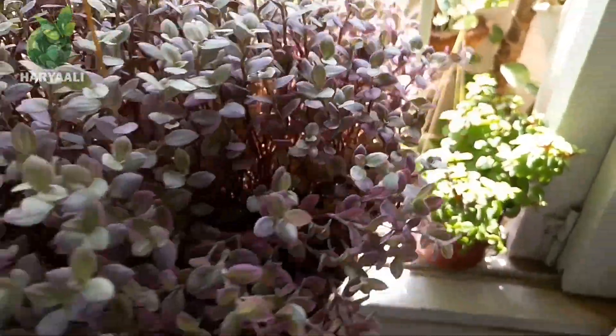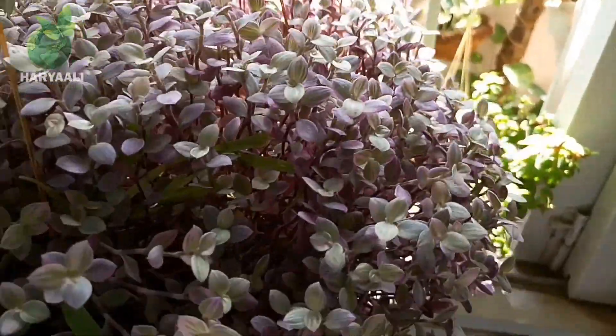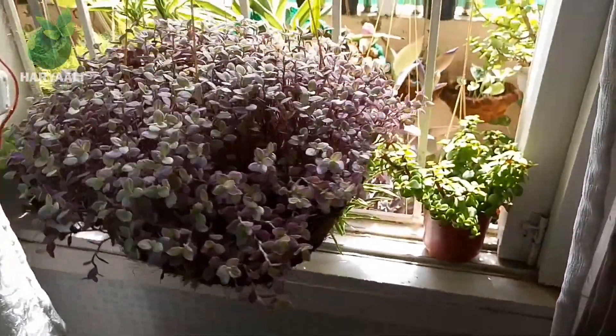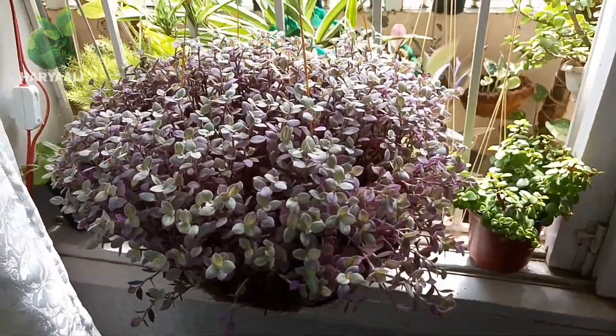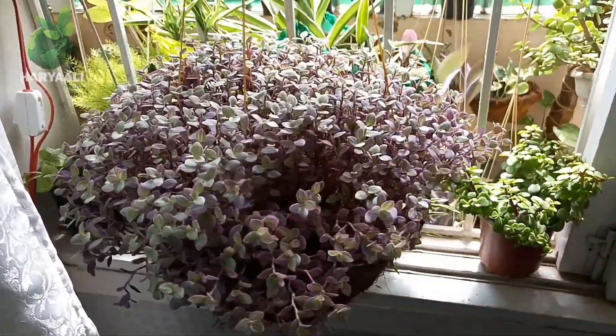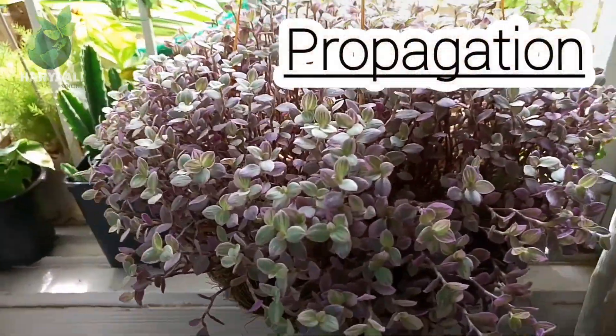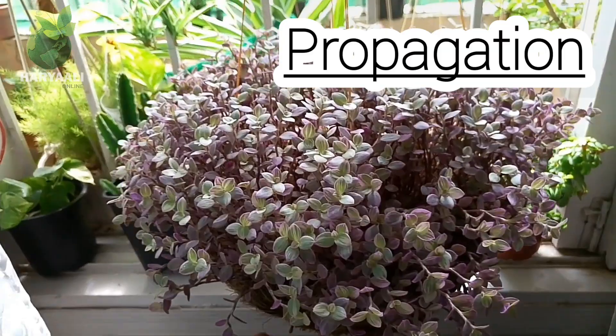Normally I have some succulents and I have given the same soil media to all of those plants, and they are giving me very good results. So use this soil media for your plant and you will definitely see the results. Now I will talk about its propagation, which is very simple and easy.